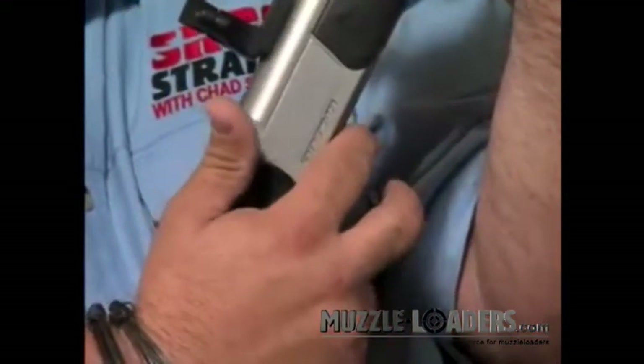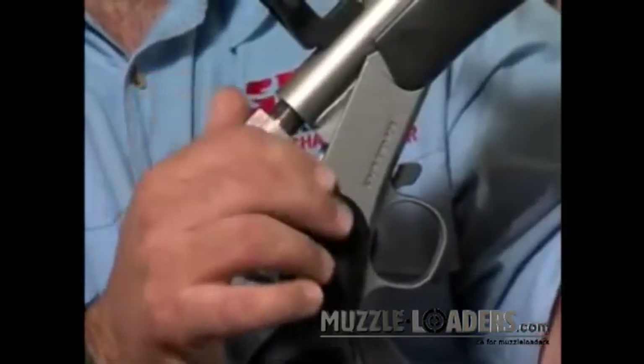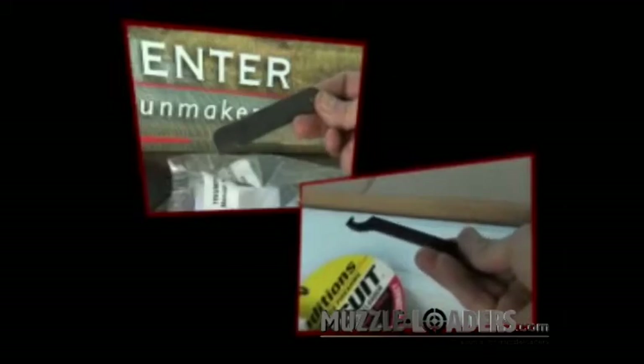One of my favorite Optima features is CVA's new QR Breach Plug System, the only truly tools-free removable breach plug on the market today. While our competitors claim to have a speed breach, there is nothing speedy about it once you've fired the gun a few times, which is why they come with removal tools. There are no tools for the CVA QR Breach Plug simply because you'll never need any. The CVA QR system is the only one that really works as advertised.